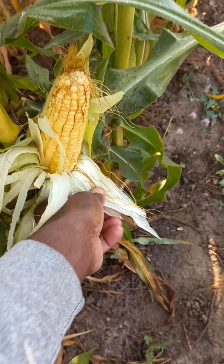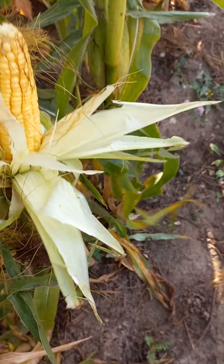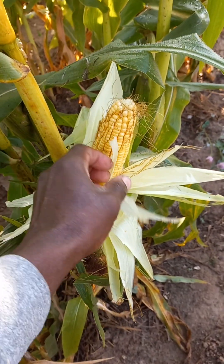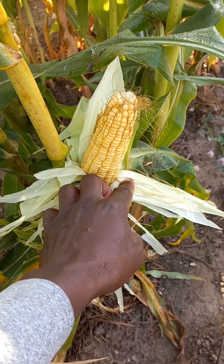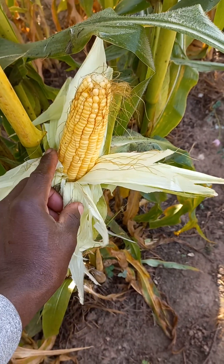With less water applied and no chemicals at all, I only planted the corn and tried to water them at the very beginning stage. But you can see from this that I was able to get a fully completed sweet corn.